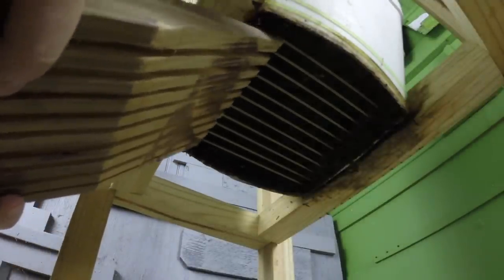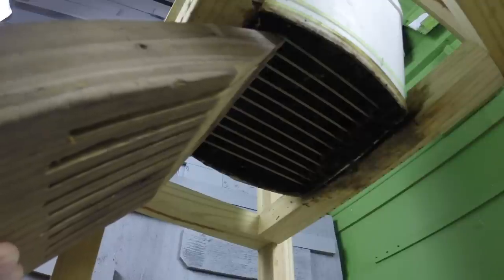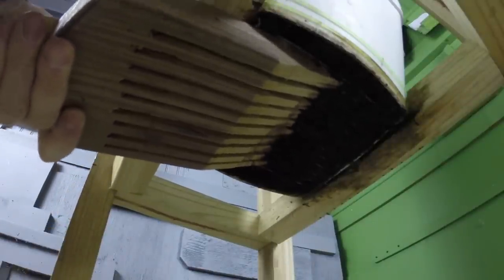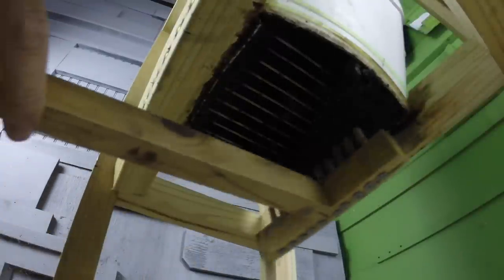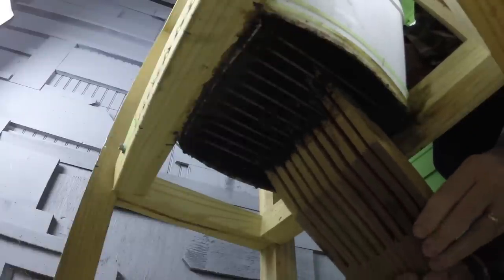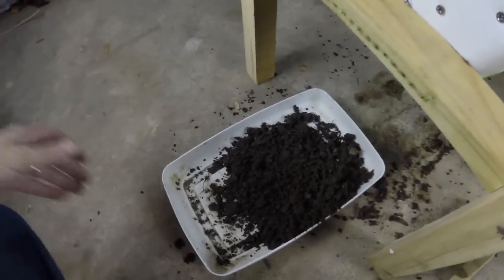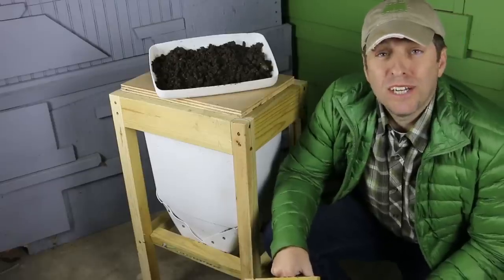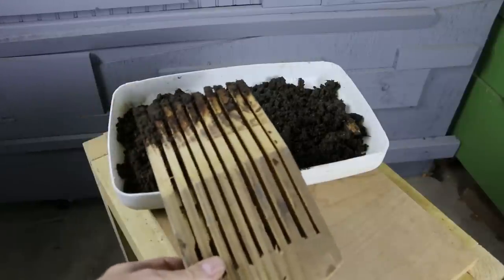To harvest castings with the fork, I'll insert the tines between the trimmer lines at a steep angle and then tilt down. Once the castings are loosened, I'll follow with the rake. I'll repeat the fork harvest from the other side. That's more like it — nice, rich castings, no worms. Now that we've created an air gap above the trimmer line, the castings will have room to flow down. So it turns out that harvesting castings from my flow-through worm bin requires a fork and a rake.